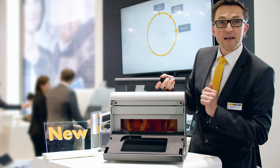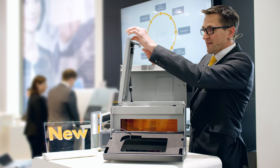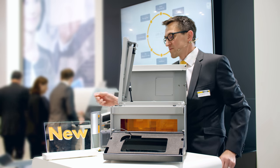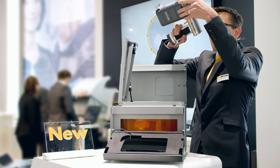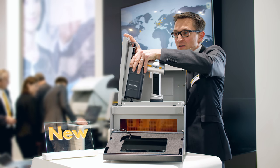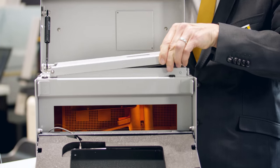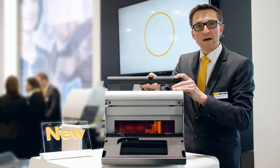Here you have your evaluation unit, the tablet computer. Just open the lid, release the lock, insert the x-ray device, close the lock again, and now you've got a fully functioning desktop unit for analyzing small samples.